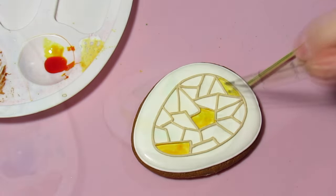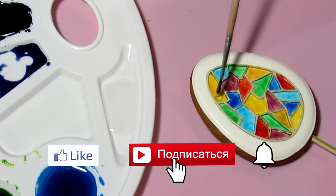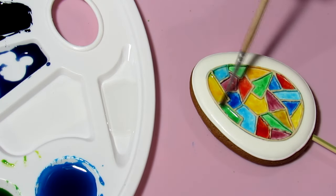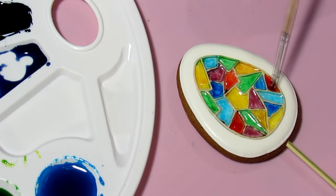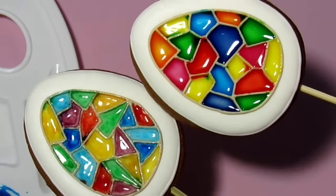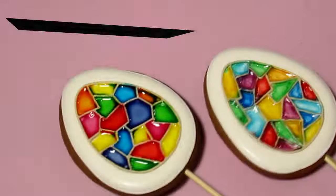Now let's look at the second method. First, we color the stained glass cells with dyes, which can be diluted with water or vodka. Then we cover the stained glass with the transparent mixture we previously prepared. It's better to let the dyes dry completely so the color doesn't bleed when covering. This method is clearly faster and easier than the first one, though the color also came through the gaps in this case.